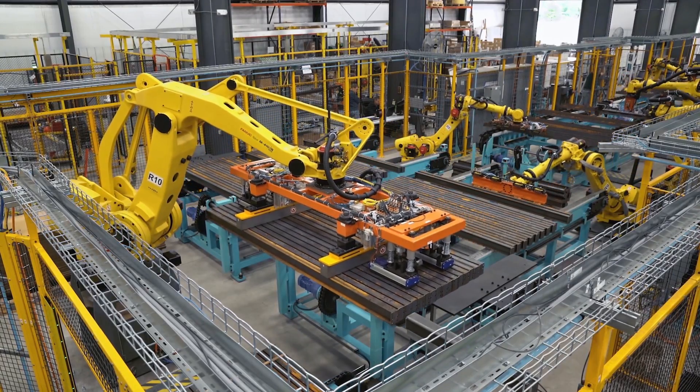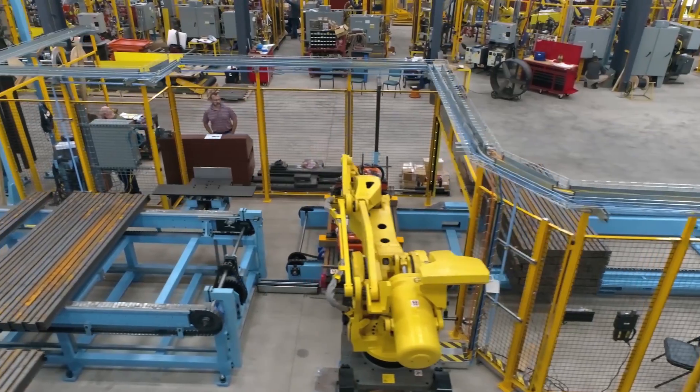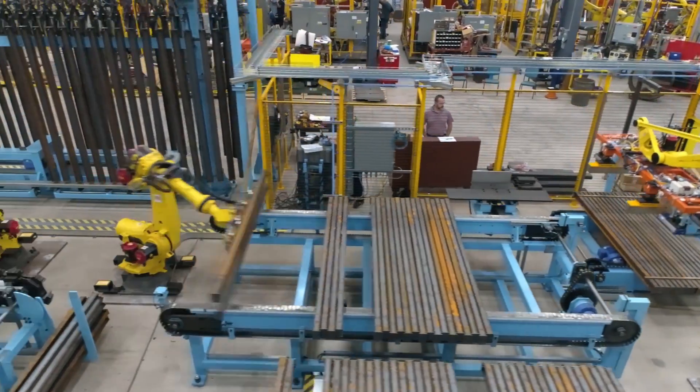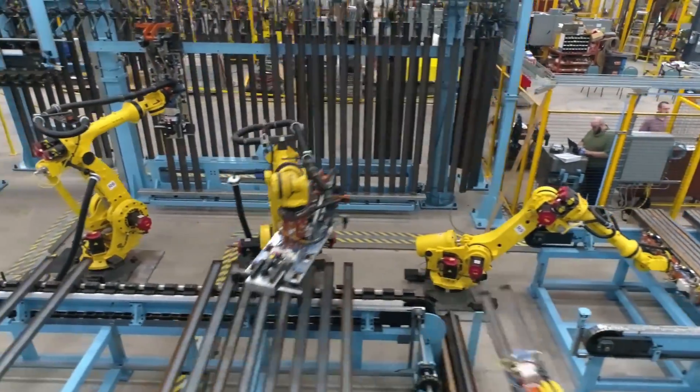In addition to being extremely efficient and reliable, this robotic system is also very flexible and can be used for a diverse range of beam products.